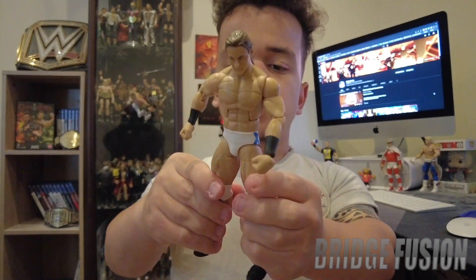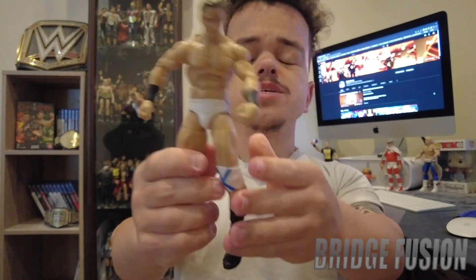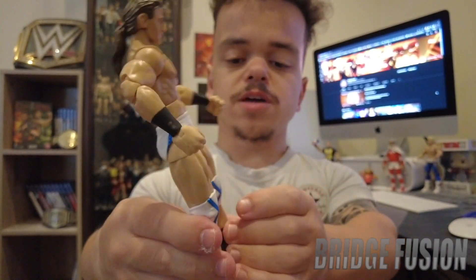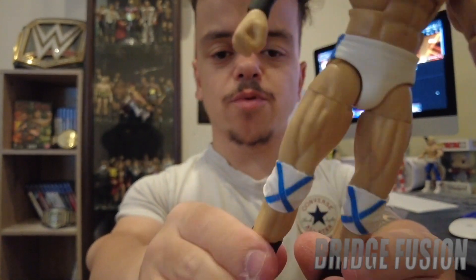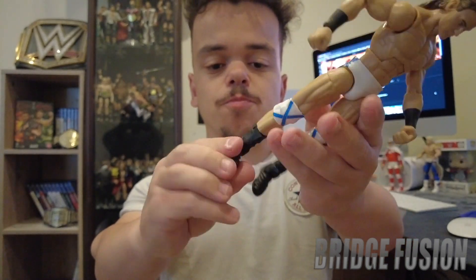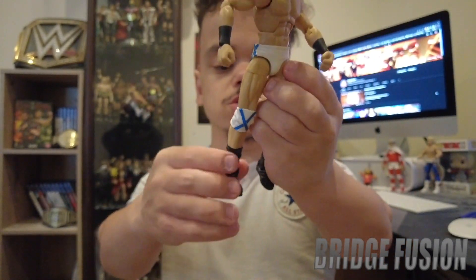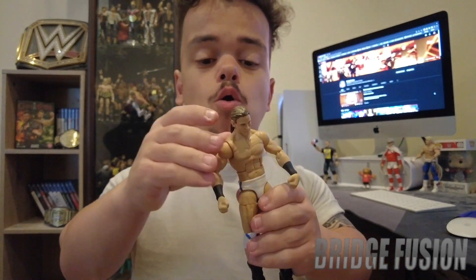It does come with his traditional black, white and blue attire with what I think is the Scottish flag design. For the boots, they're actually a bit different to the usual ones we see. And then obviously we've got his ponytail at the back there for this era of Drew McIntyre. Yes, I really do like this figure guys.